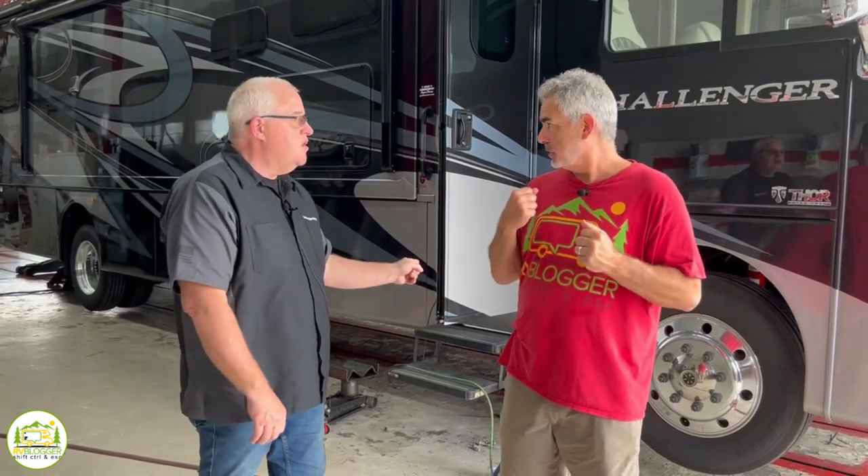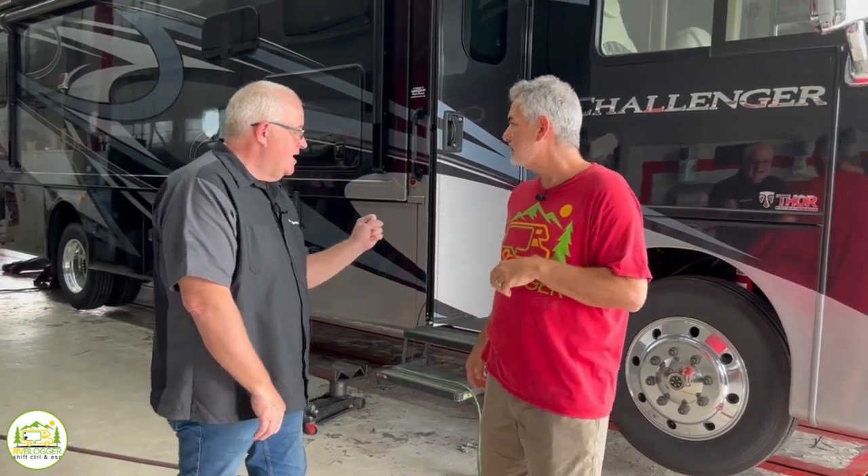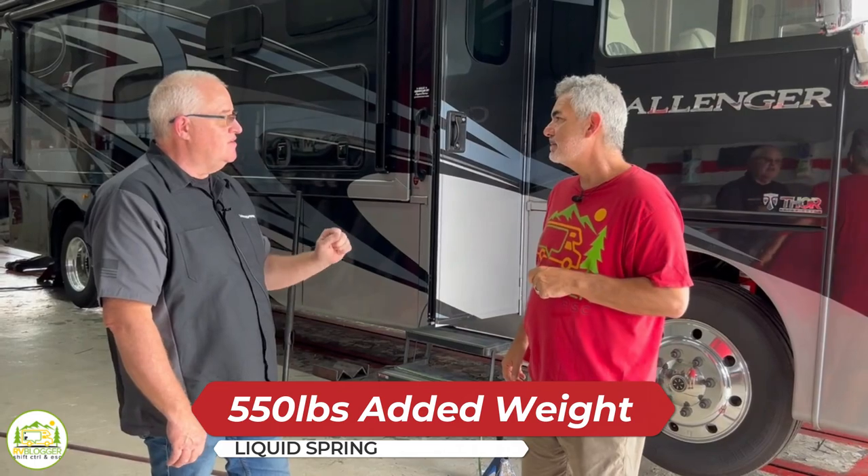The other question is how much weight does Liquid Spring add to your coach. It's going to add approximately 550 pounds.